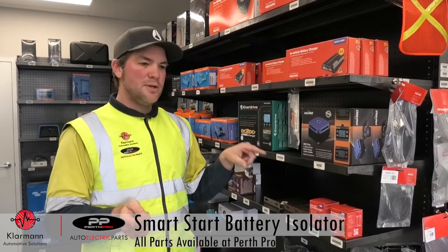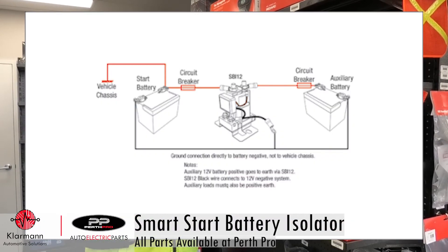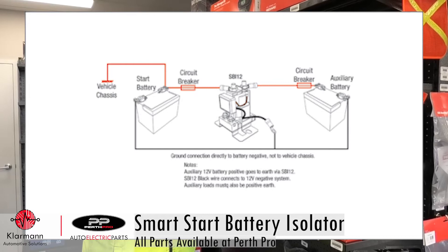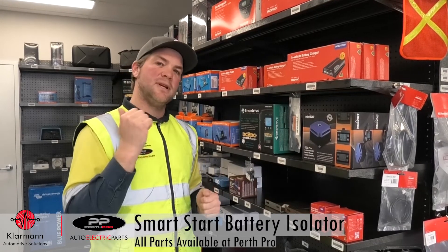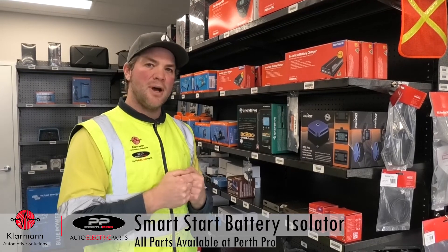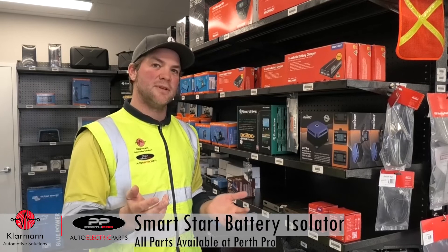You can also use them to build a jumpstart system in your car, so you can have a push button, and when you push that your batteries are linked. Just in case your start battery is empty, you can then start from your house battery, given the battery can take it and the wiring you've installed is sufficient for it.